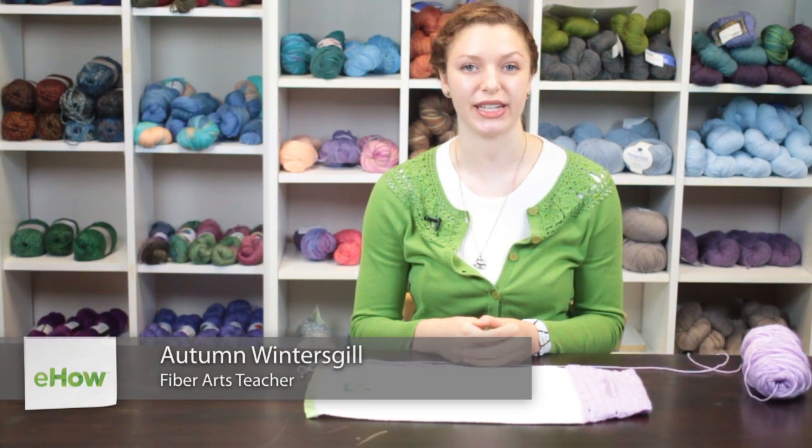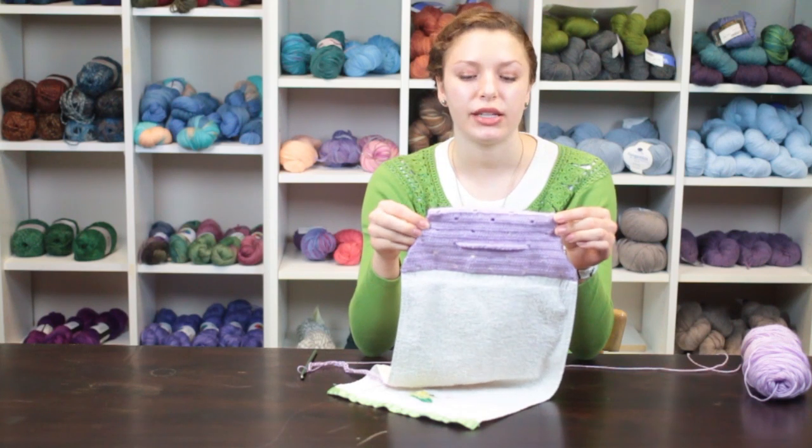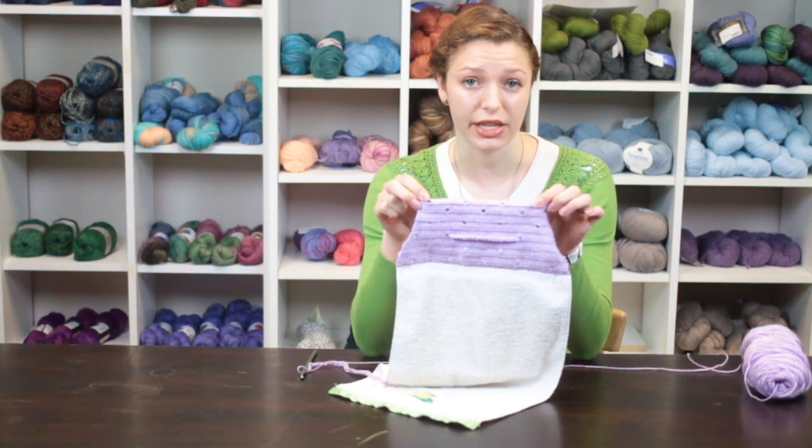Hi, my name is Autumn Winterskill from Knitting in the Red and today we're going to learn how to crochet towel toppers. This towel topper was created with a filet crochet technique using double crochet and chain spaces.